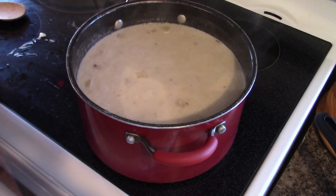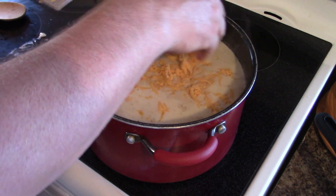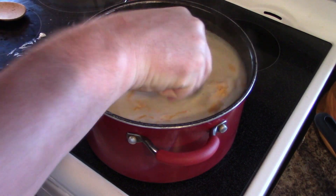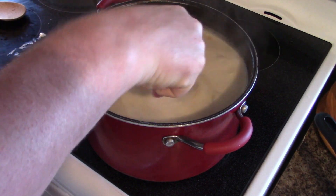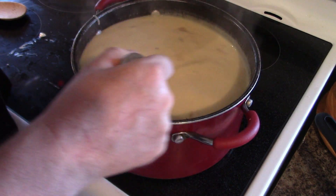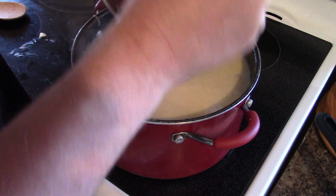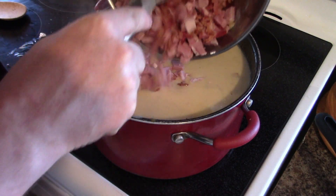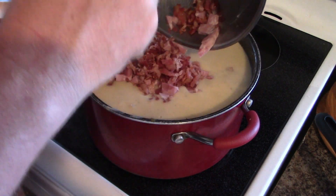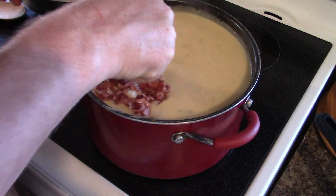As this is heating, you're going to want to add the cheese a little bit at a time and give it a good mix. Now that the cheese is all fully melted, you can add in the ham and bacon. Give that a real good mix up.